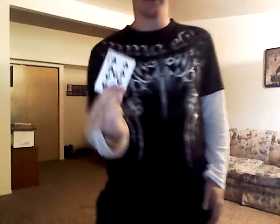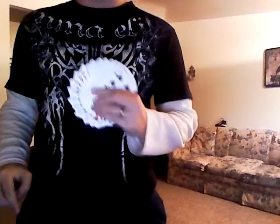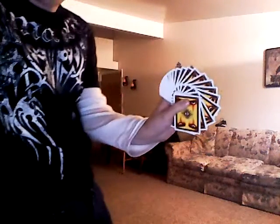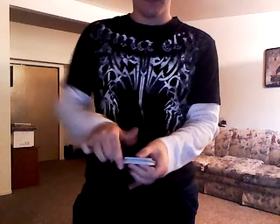What's up magic fans, I'm going to show you another card fan — a one-hand card fan. Before I showed you this one, I'm going to show you a much better one. There you go, all right, here's how to do it.